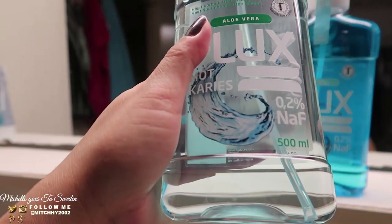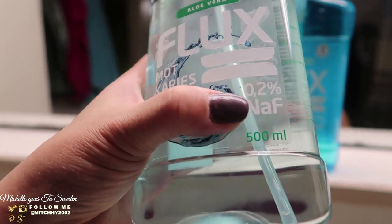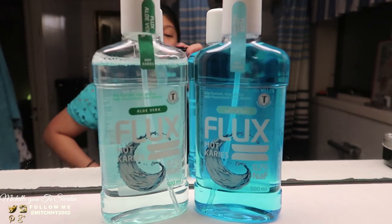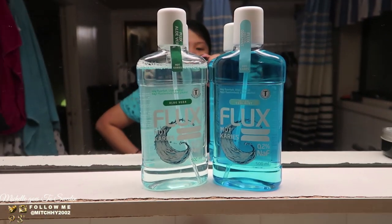And it's a good product. Look at the size — it's 500ml. Both variants are 500ml. So that's what we received for my Basador review — the Flock mouthwash.